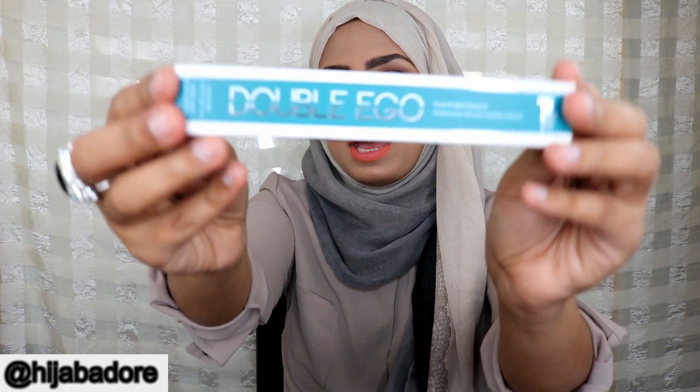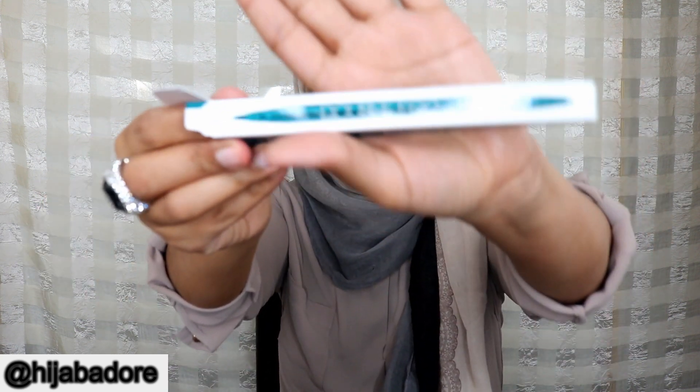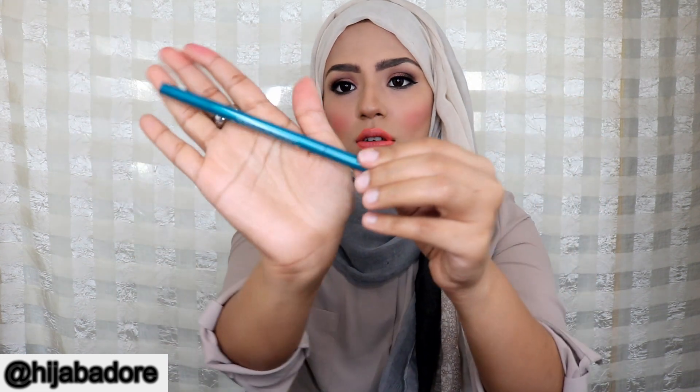The next thing is the Pure Cosmetics double-ended eyeliner. Let me dig in — I thought maybe it's a black eyeliner but the shade is actually 'queensland.' This looks pretty nice and it's pretty long.